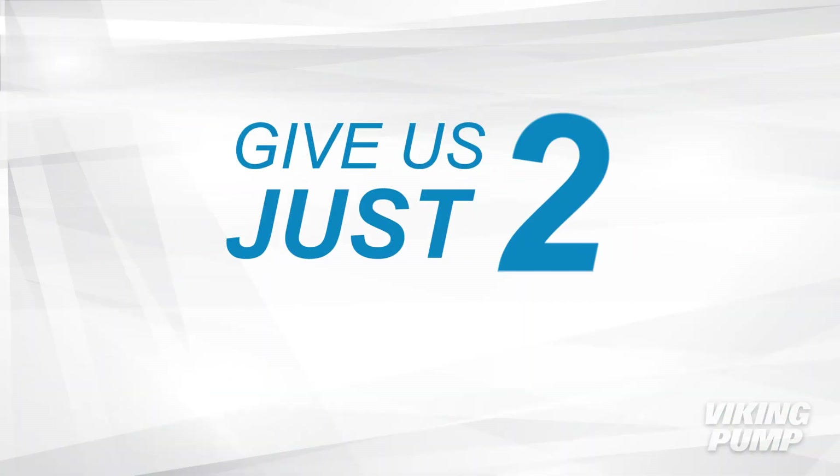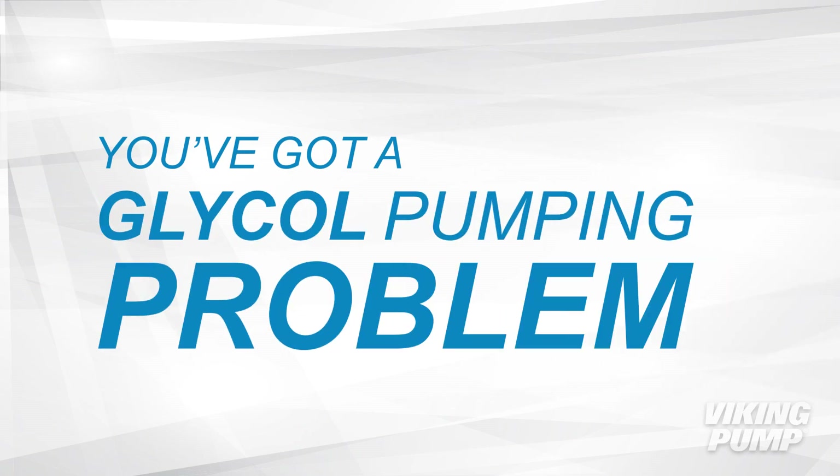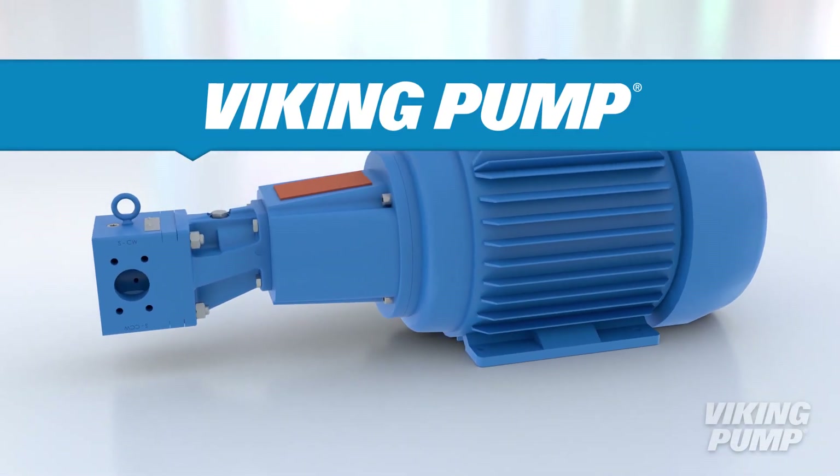We know you're busy, but give us just two minutes to talk about glycol. You've got a glycol pumping problem, and Viking Pump has a glycol pumping solution.